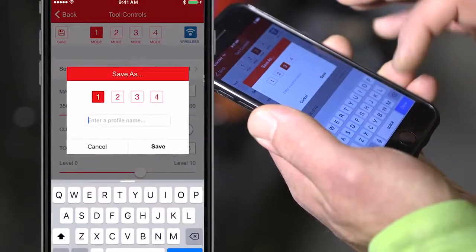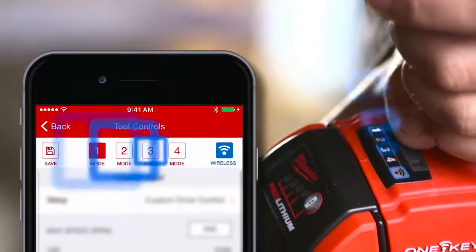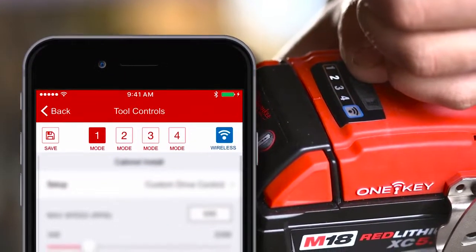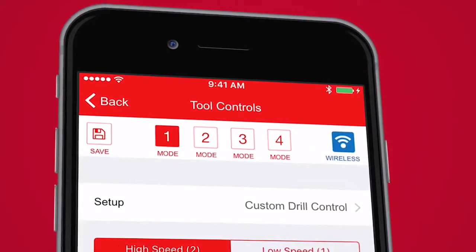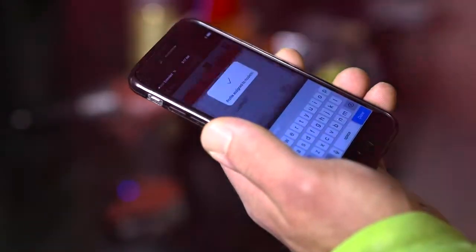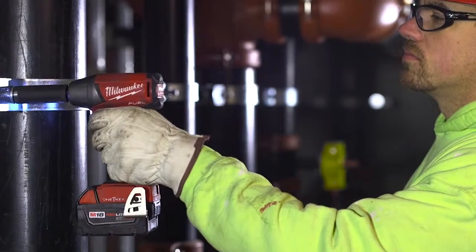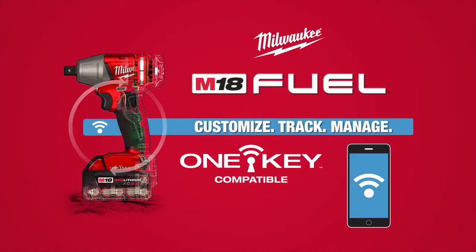You can also create your own profiles and customize tool settings for your specific application. Save your profiles to the four available modes on the tool. Your saved profiles can be recalled within the 1Key app at any time and applied to any of the four modes on the tool. After your tool is set, you no longer need your phone out while you're on the job. Customize, track, and manage your tools with 1Key.